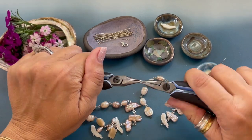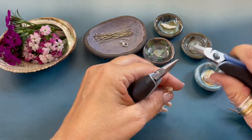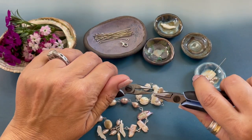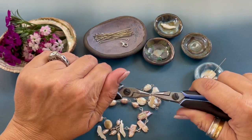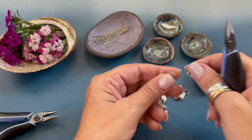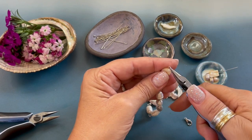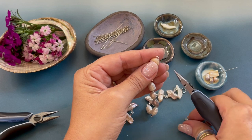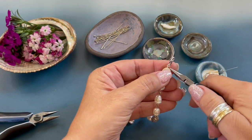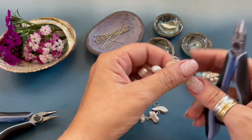We're now going to attach the clasp using a six millimeter jump ring. You never pull the jump ring apart — you open it to the side. We open the jump ring, attach it to the bird side, and close the jump ring. We're going to attach our lobster clasp to the other end, so we open that simple loop, grab our lobster clasp, and close the loop.